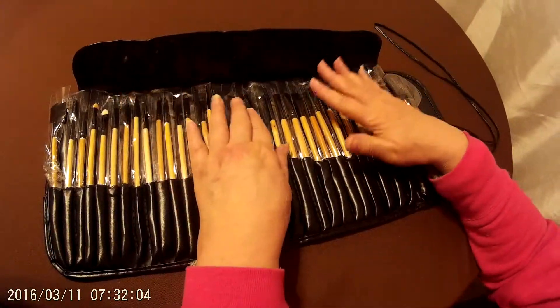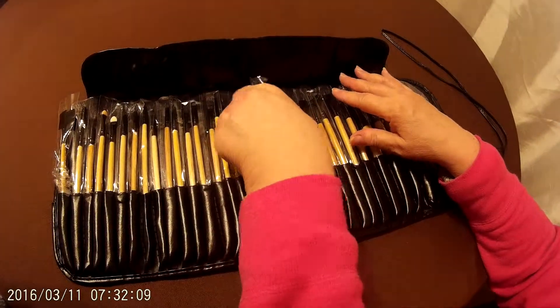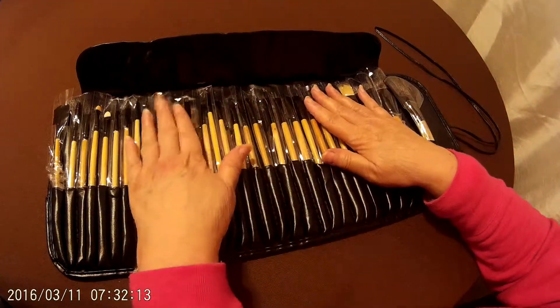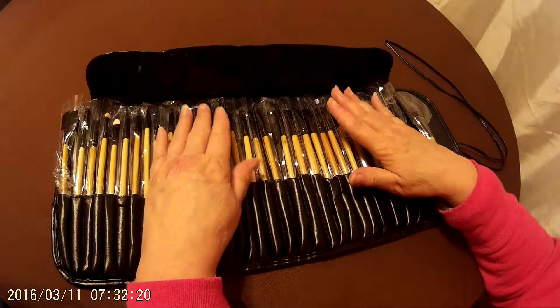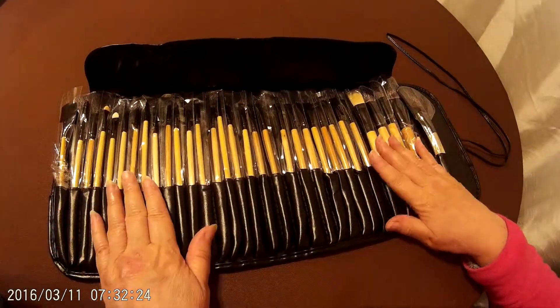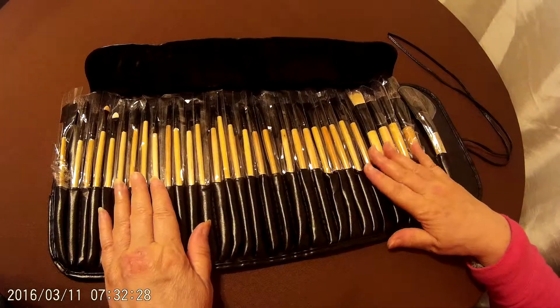When one wears out and is no longer useful, you've still got a lot to choose from. I have tried washing a couple of these — we put them back in their original packaging so you can see what they look like — and they did wash up well, returning to brand new condition. So this is a great set, especially for the young person just getting out and learning how to apply makeup professionally.